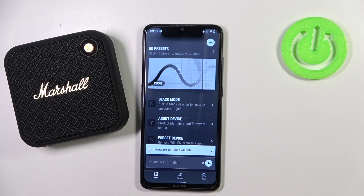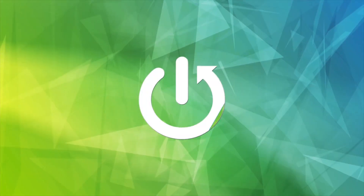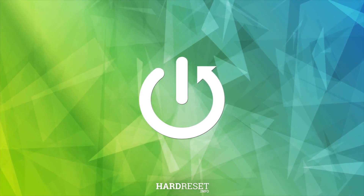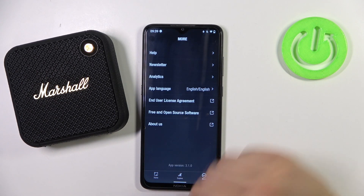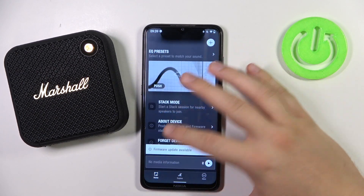Hello, in this video I'm going to show you how to update firmware on your Marshall speaker. To do this, you have to download the Marshall Bluetooth application, and then all you have to do is: